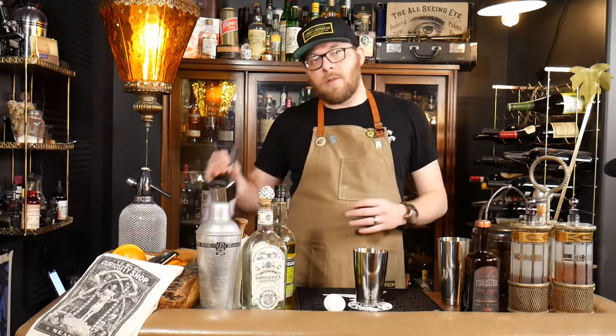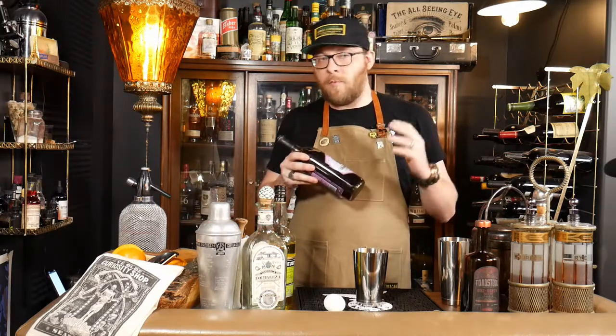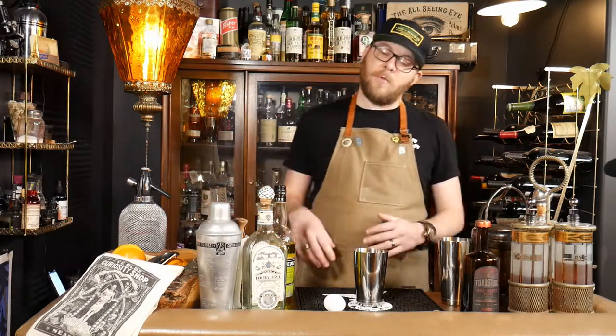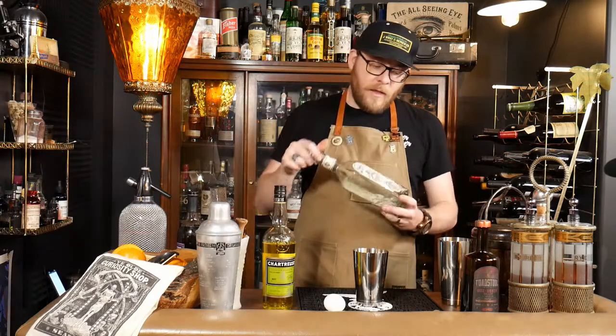Box Death Amaro has a little bit deeper characteristics — more herbal, less sweet. To make up for that, we're going to use just a little bit of Demerara syrup instead of plain old simple syrup. I think it's going to turn out really well, so let's get started.